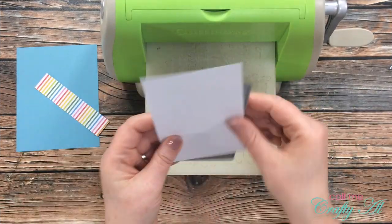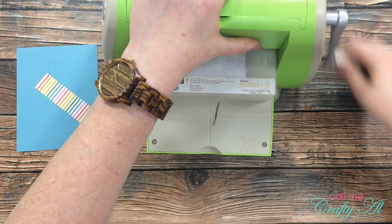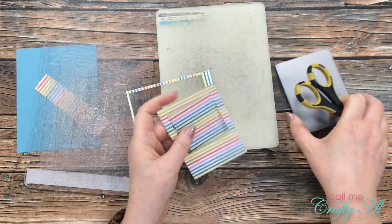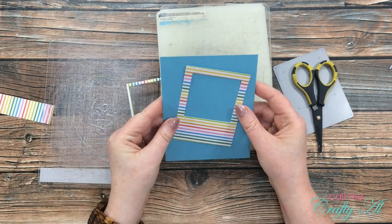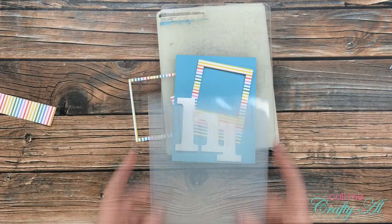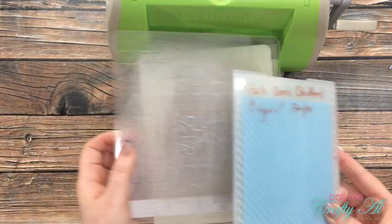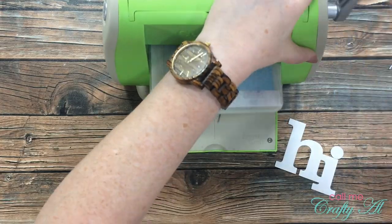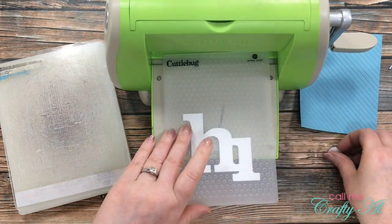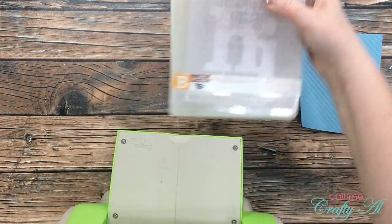Next I brought in my Cuttlebug and I'm going to die cut the striped paper using that instant photo frame. I carefully placed it on my plates and ran it through the Cuttlebug. Once I had the frame die cut, I held it up to my blue background and decided it looked a little plain and needed more texture. I used a diagonal stripe embossing folder from Joann for the blue card stock. For the hi die cut, I used the same dots embossing folder from the original card and ran it through as well.